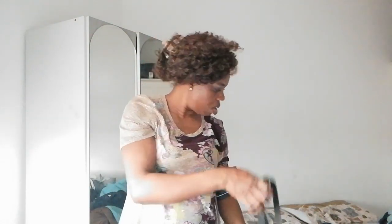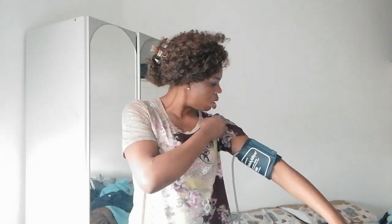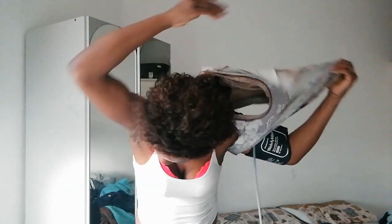Oh my god. Okay, first of all, drop it on the bed. I'm going to remove this one. Okay, this can be removed — yeah. I'm going to pass it through all this.